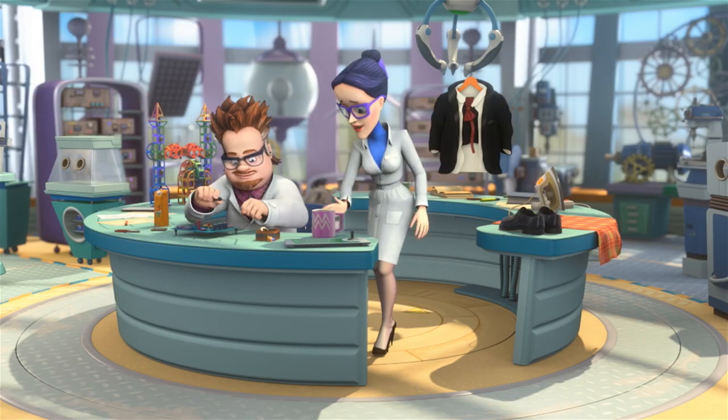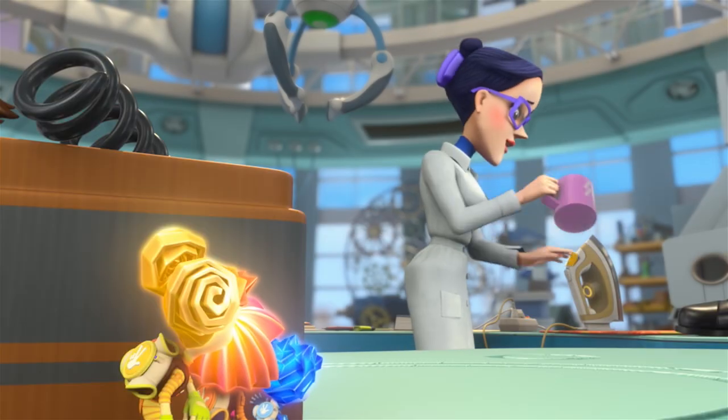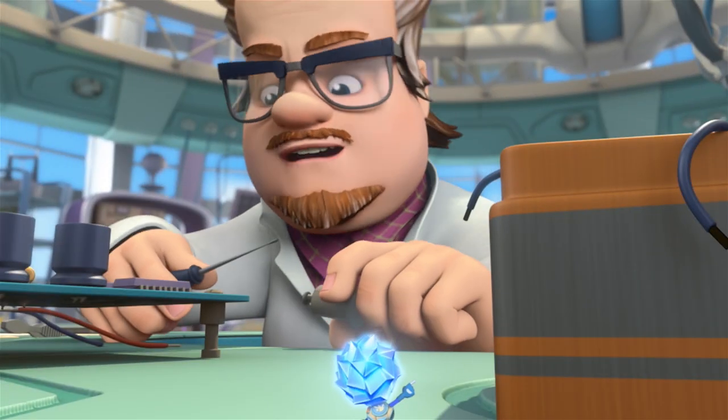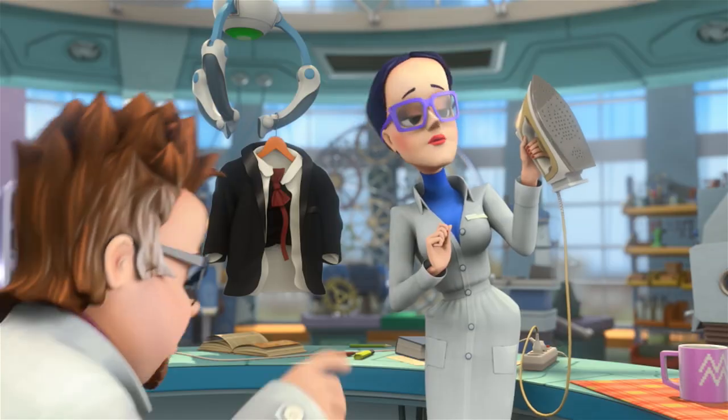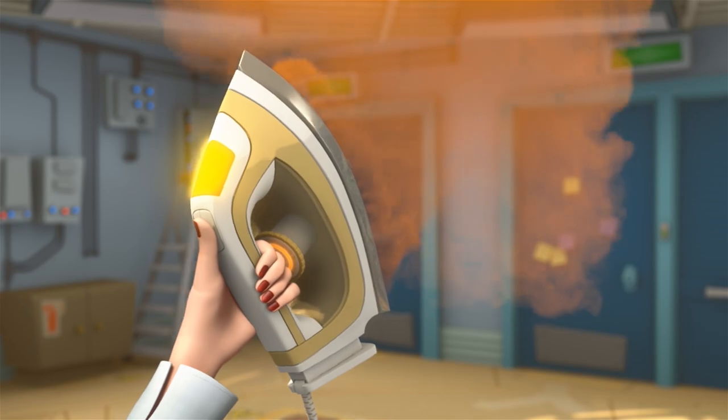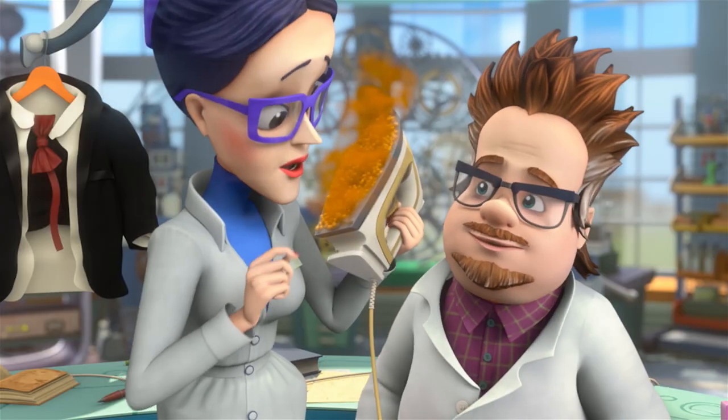Wow, that sure is hot. All that's left to do is pour some water into it. Professor, this is water, right? It's not water. Then what is it? Well, it's juice. Juice? Yeah, juice.